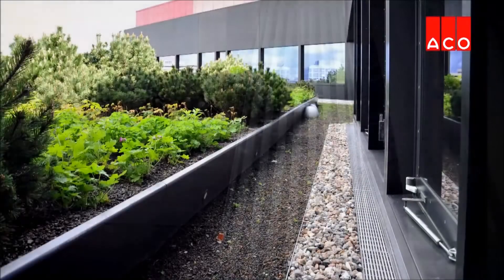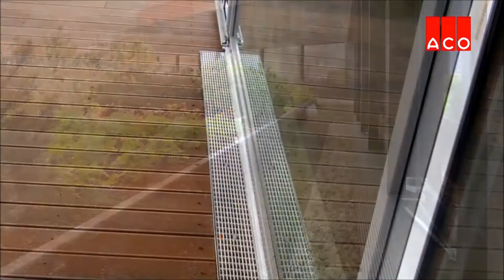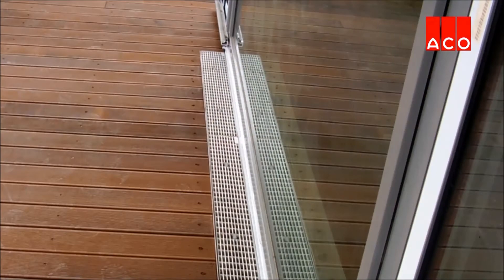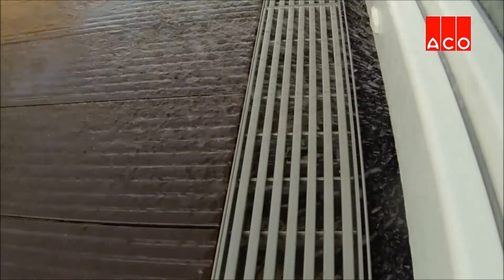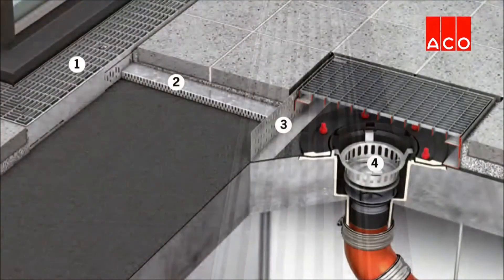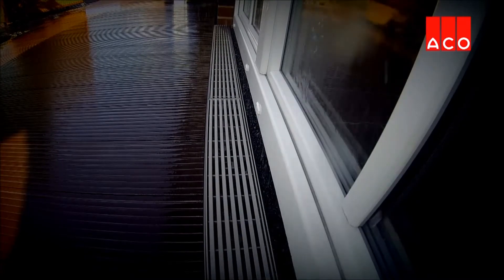Profiline is a channel and grate system available in both grade 304 stainless steel and galvanised steel for subsurface and surface drainage. It is designed to be positioned above the membrane and drains water directly from the pavement surface or down a facade via the grate. Perforations in the side walls of the channel allow water that has percolated through the pavement or flooring materials to drain.